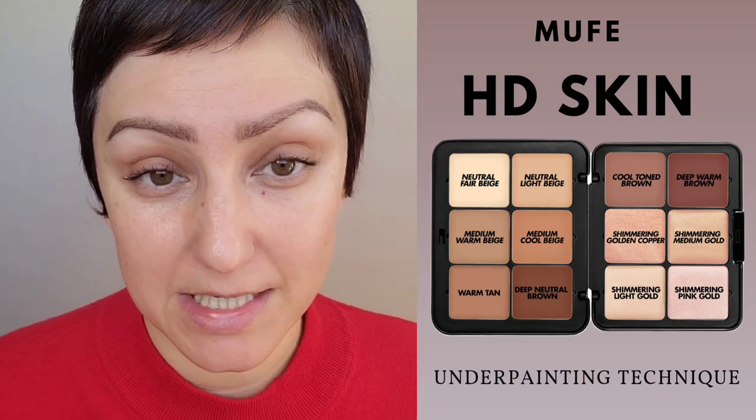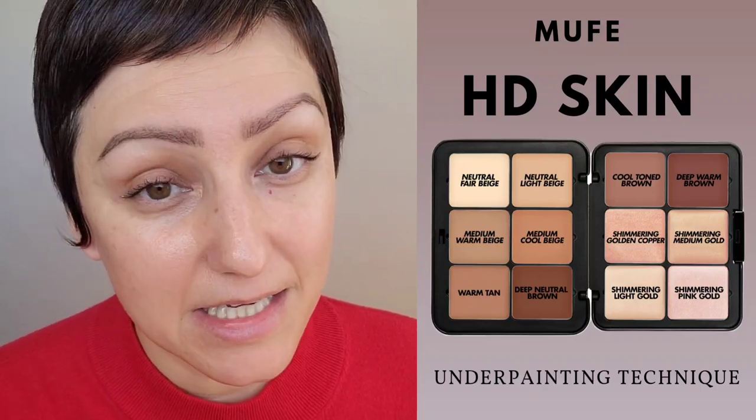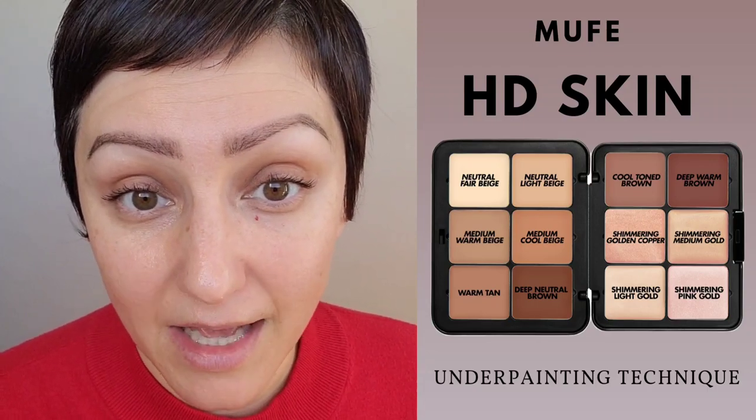This is video number two on an underpainting technique that's even easier than the last one. We're going to add foundation to one side and powder to the other, because I didn't place any product on top of the underpainting that we did in the last video.